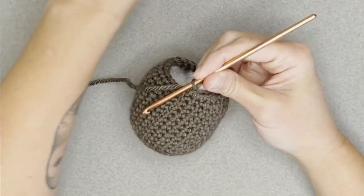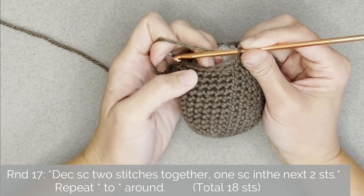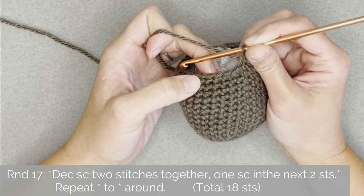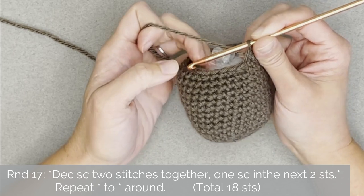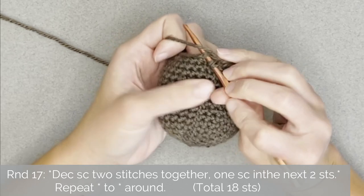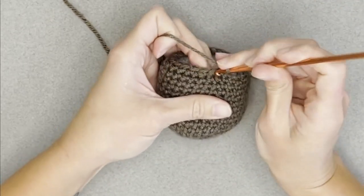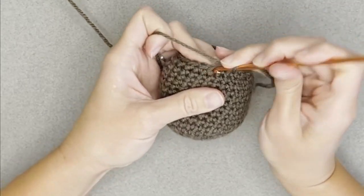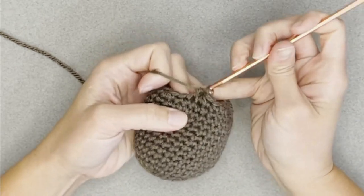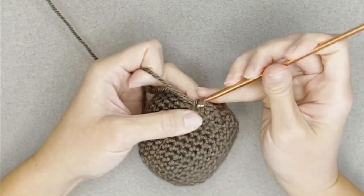For round seventeen, the repeat pattern will be: decrease single crochet the first two stitches together, then one single crochet in each of the next two stitch spaces — decrease, one, one; decrease, one, one. Repeat all the way around. You will end round seventeen with a total of 18 stitches.